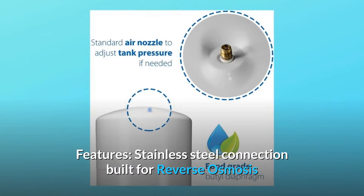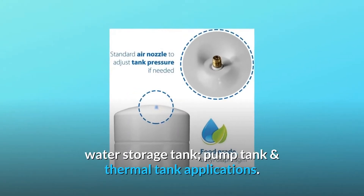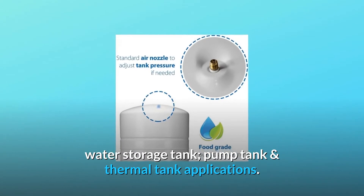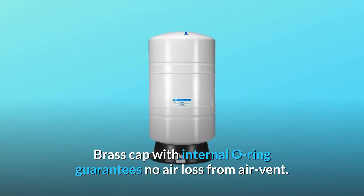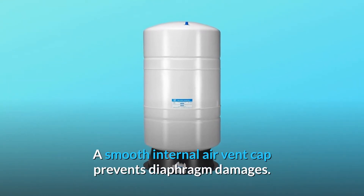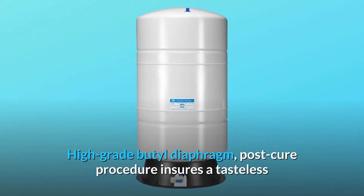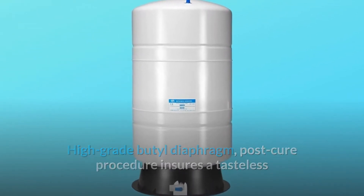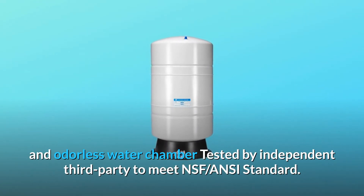Features: Stainless steel connection built for reverse osmosis water storage tank, pump tank, and thermal tank applications. Brass cap with internal O-ring guarantees no air loss from air vent. A smooth internal air vent cap prevents diaphragm damage. High-grade butyl diaphragm — post-cure procedure ensures a tasteless and odorless water chamber, tested by independent third party to meet NSF ANSI standard.